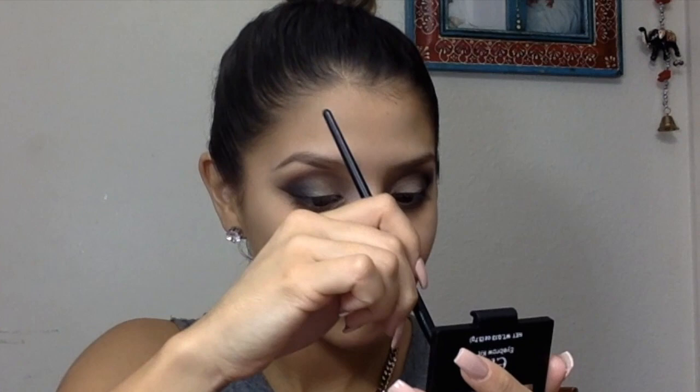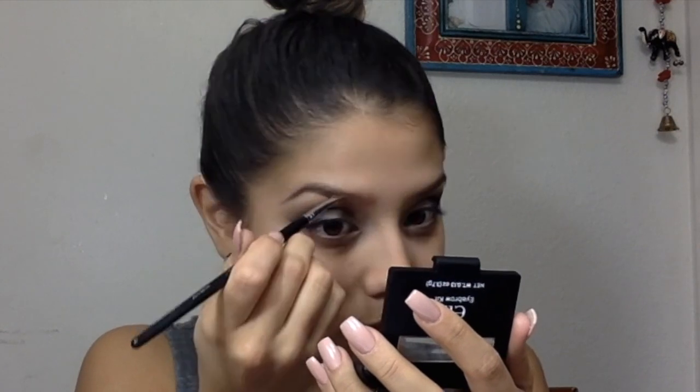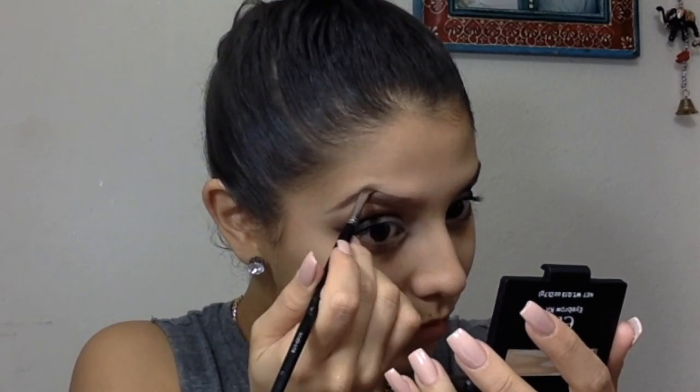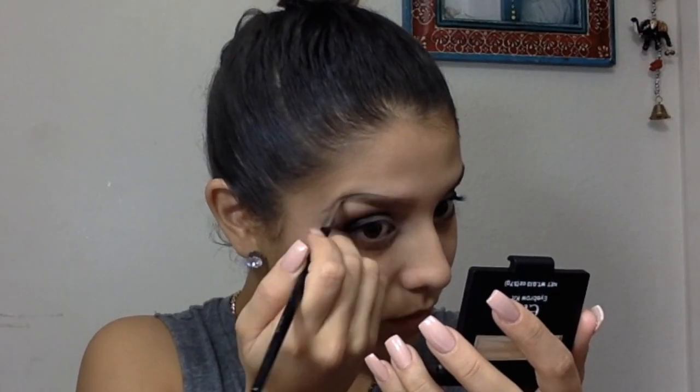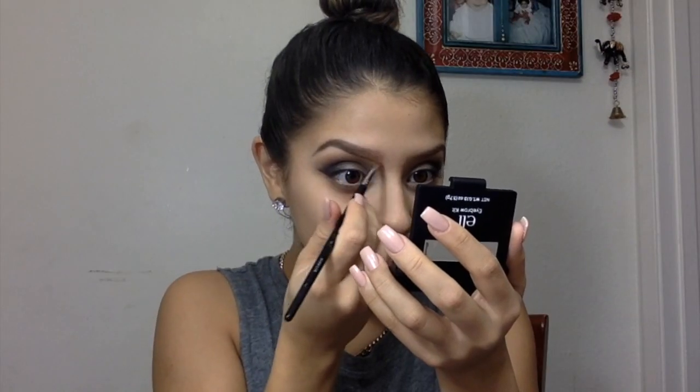Now I'm starting on my eyebrows using my e.l.f. Dual Palette in Medium — I absolutely love this palette, I've bought so many of them. I'm doing the powder first and then the gel after. I'm using my Morphe 160 brush for this.